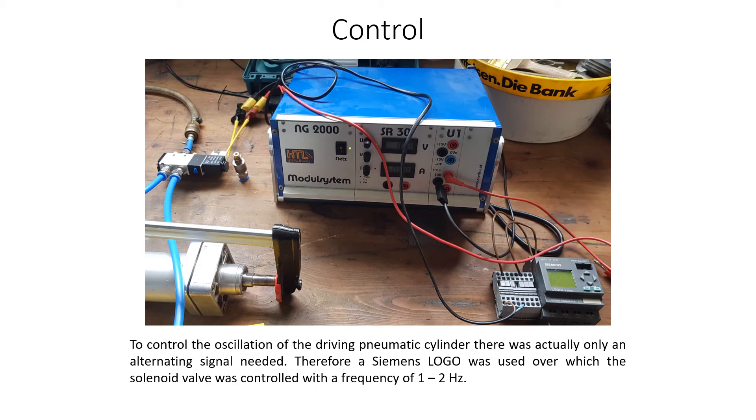Control. To control the oscillation of the driving pneumatic cylinder, there was actually only an alternating signal needed. Therefore, a Siemens logo PLC was used, over which the solenoid valve was controlled with a frequency of 1–2 Hz.